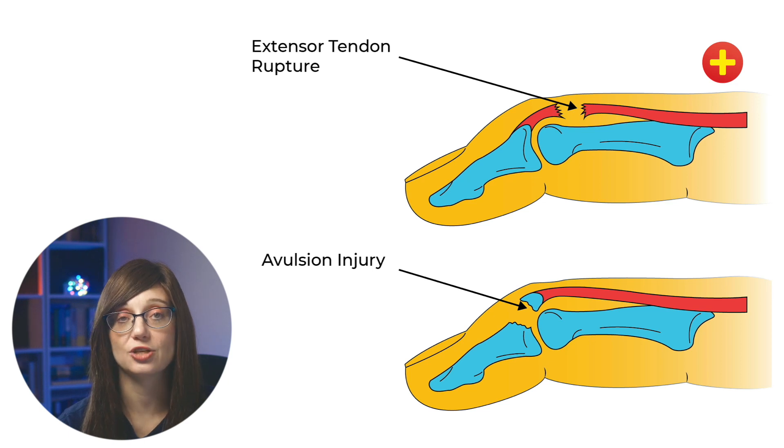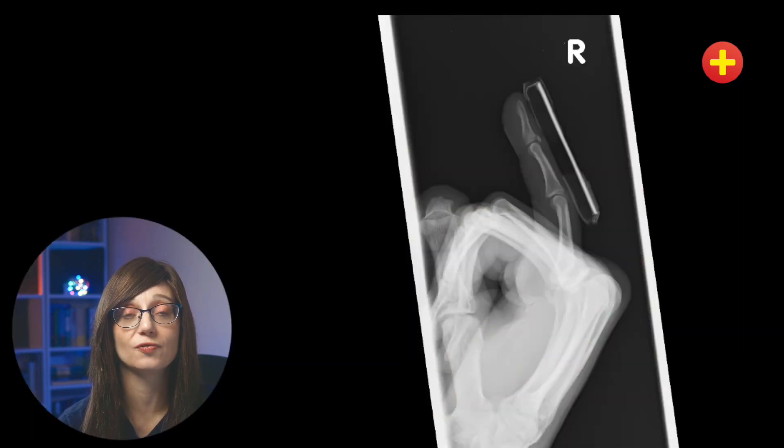Mallet finger can be an open or closed injury, and it can be with or without a fracture. Patients normally present with a flexion deformity at the distal phalanx — they simply can't extend their finger at the DIPJ, and the joint itself can be swollen and bruised. In children, it's common that this injury happens due to an avulsion fracture at the distal phalangeal epiphysis, because that's the insertion point of the terminal extensor tendon.